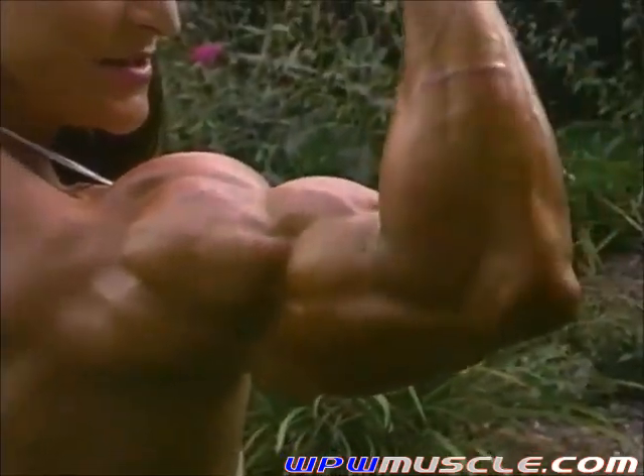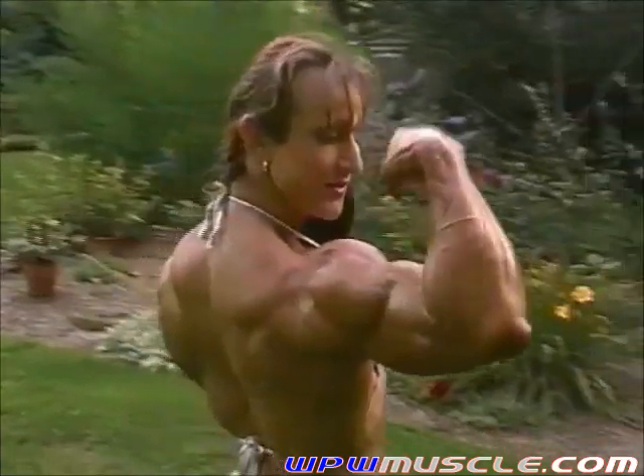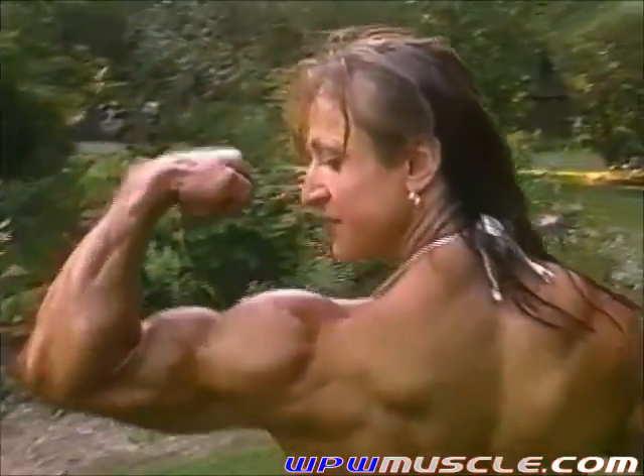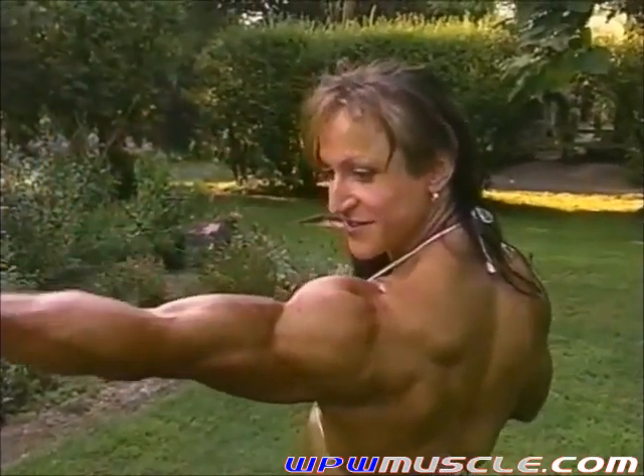Beautiful, keep going, nice and slow. Same thing with the other arm. And look over here, good.